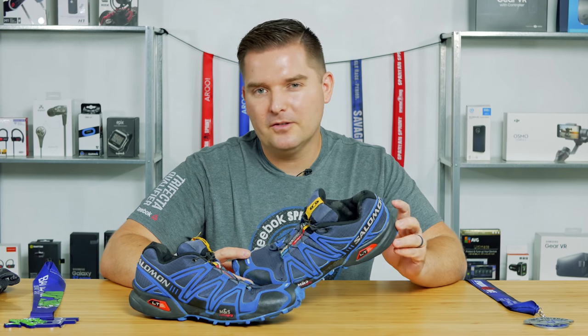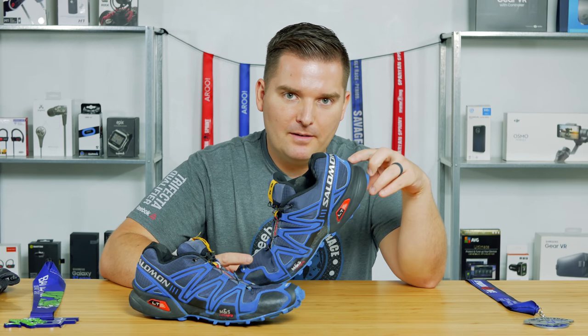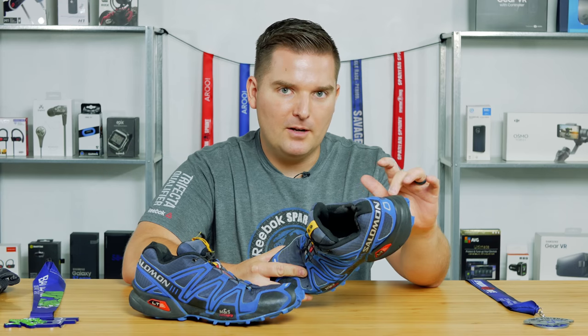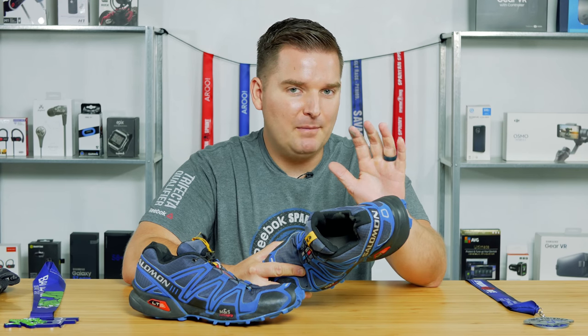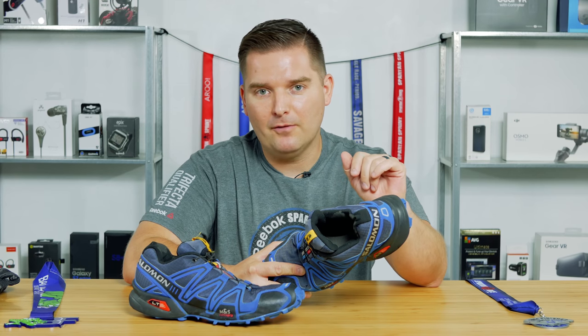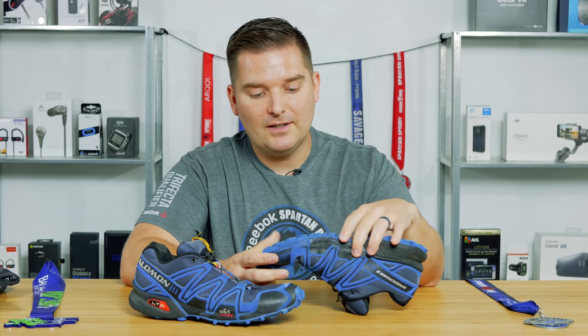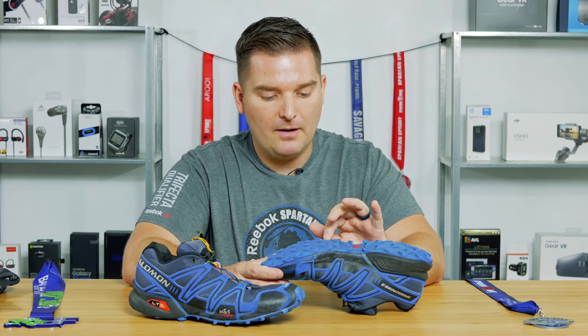What is the difference between a Speedcross 3 and a Speedcross 4? They are very similar, but the drop — meaning the heel-to-toe height — has been lowered from 11 millimeters to 10 millimeters on the Speedcross 4, according to the Salomon website. On the 4, they also did a different lug pattern with about 22% more coverage on the lugs on the bottom.